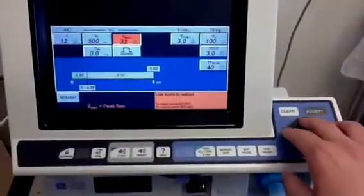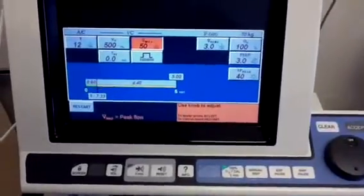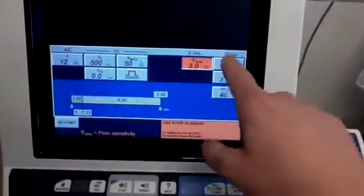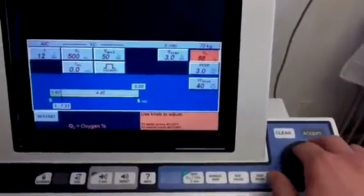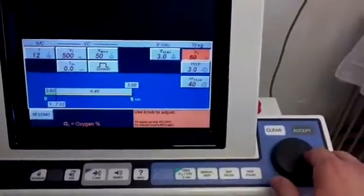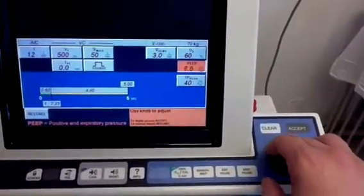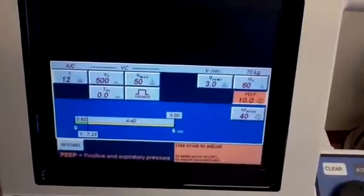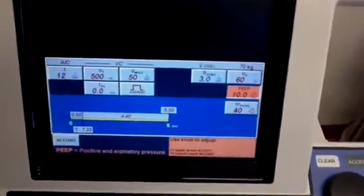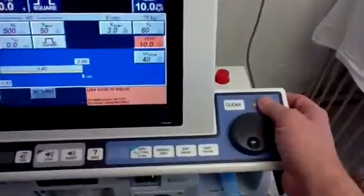Set the tidal volume at 500 and increase the peak flow. A general rule is to take a zero off the tidal volume — so whatever is left, go with that: 50 liters per minute. Keep it on flow triggering. FiO2 can go up or down; we were at 100, so go ahead and select 60% for FiO2 at this point. You can also go up or down on PEEP — let's go ahead and keep it at 10 of PEEP and then hit accept.